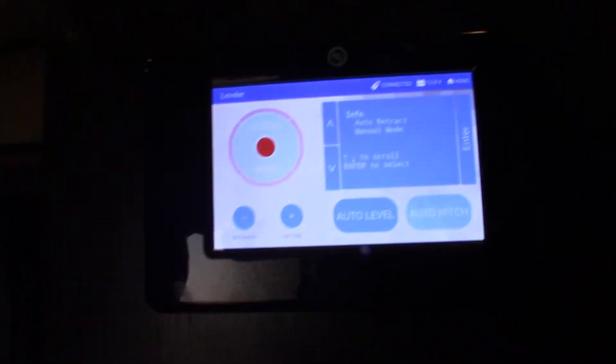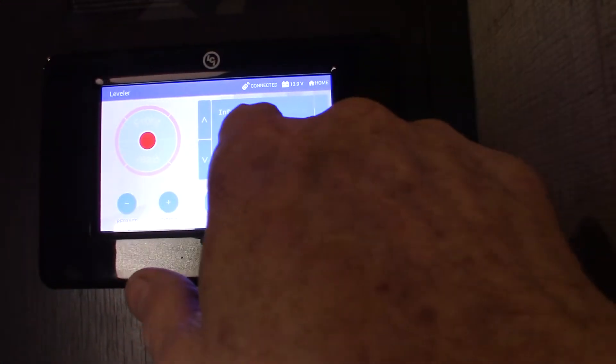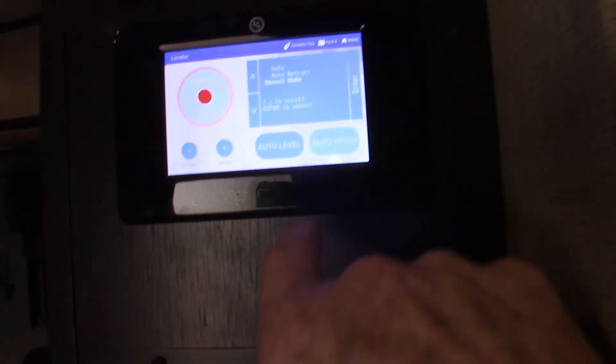You also have a leveling controller on this touch panel that does the same thing but has more features. You can auto-level or manually level with it — scroll down and push enter. Then you can operate the jacks independently of each other. That's the main difference.